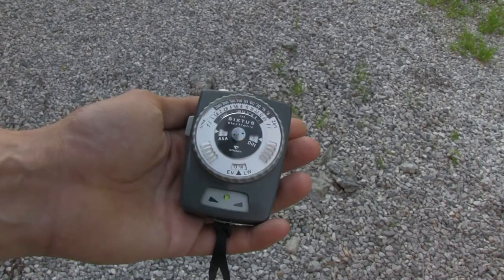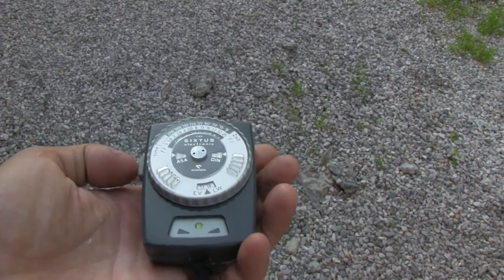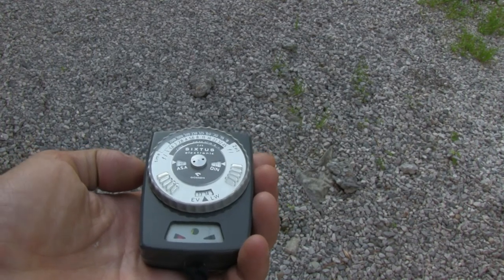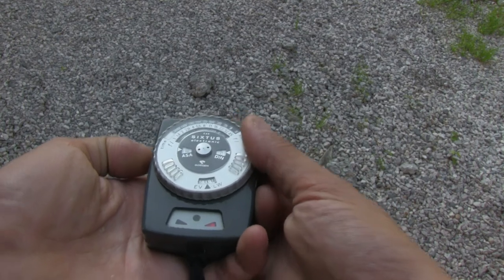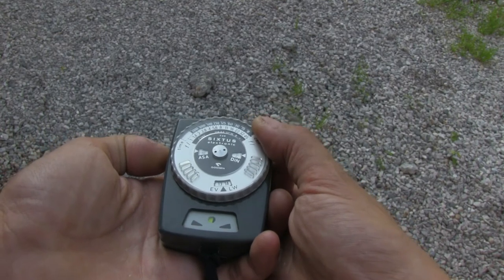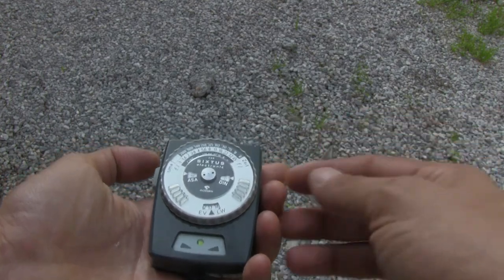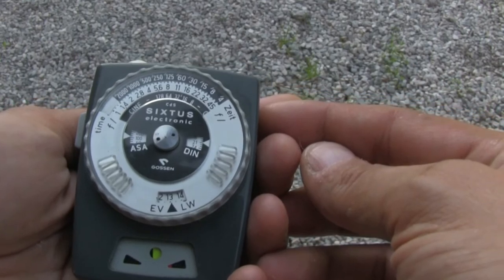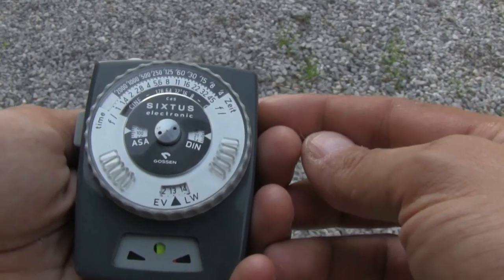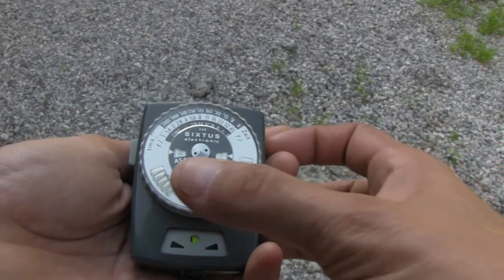Now let's have a look at how they work, specifically with reflective light metering. This one is the Gossen Sextus. The way you do it: you put aside the light sphere and literally point it in the same direction as your subject — the same direction as your camera lens. You can see the red row and the yellow indicator moving when I turn the dial. I try to center it, and there we are — I'll have to use an aperture of 8 at 1/125, or an aperture of 11 at 1/60. That's the reciprocity law.